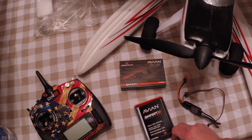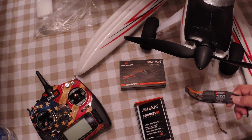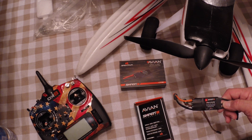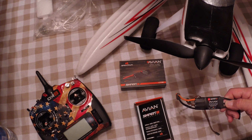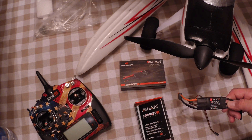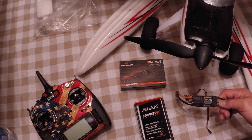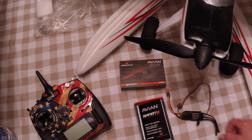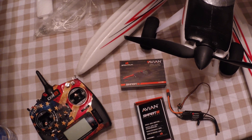This is Greg with Bad Rooster RC with the unboxing of the Avian Smart ESC by Spektrum. I hope everybody enjoyed the video. I will do another video later on the programming and see how it goes. Everybody have a great day — this is Greg with Bad Rooster RC wishing everyone a wonderful day and happy flying.